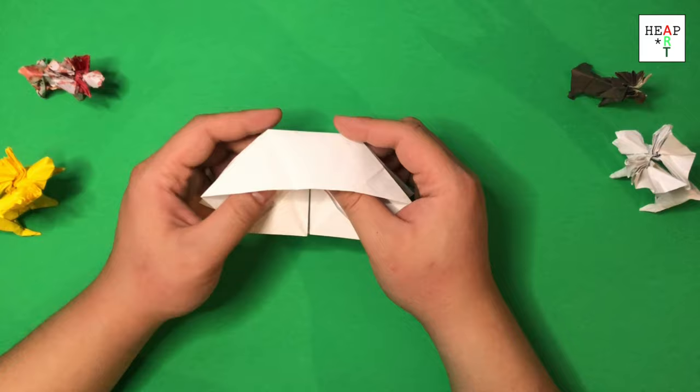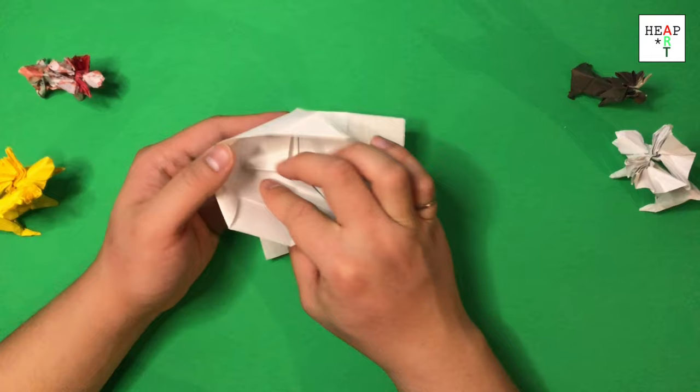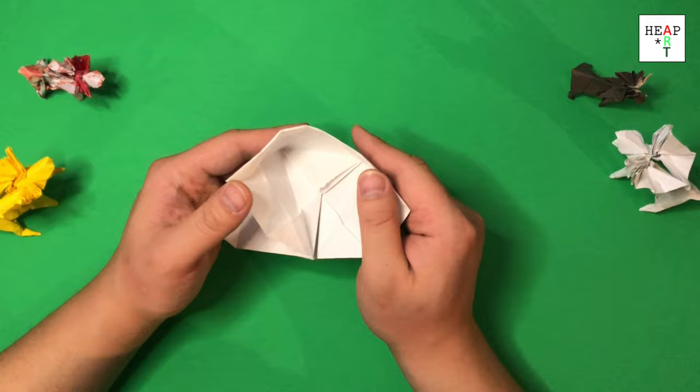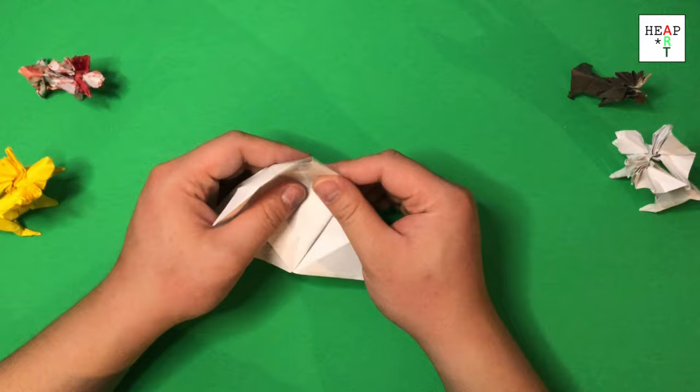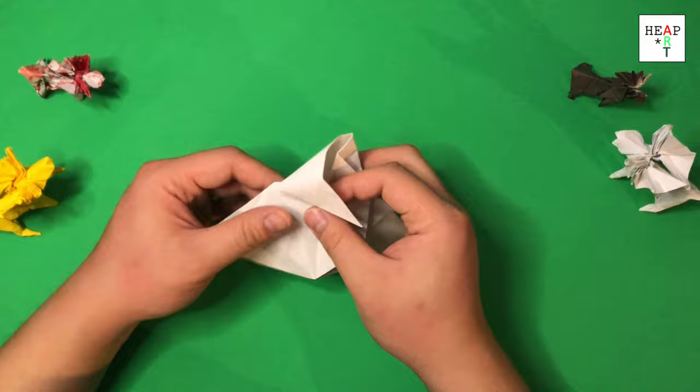Now we have the small square facing upwards. We're going to open this pocket. When we open this pocket, we want to fold it inwards on the folds that we made before. So we have that triangle we had before. Start with one side. When that's done, take this and fold it outwards. Now repeat the same thing on the other side.